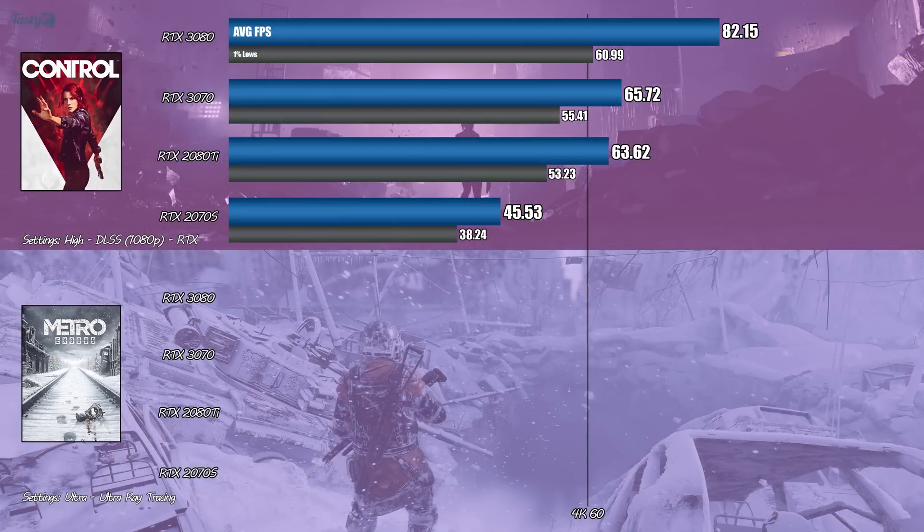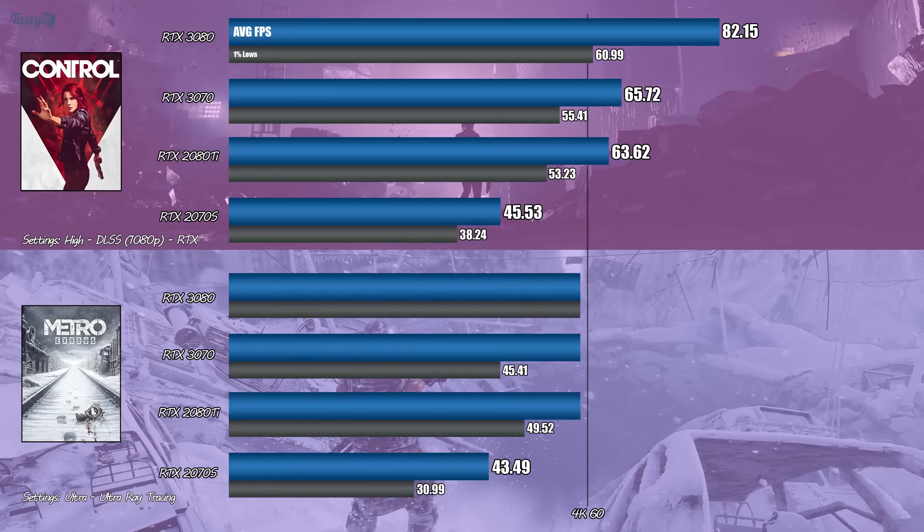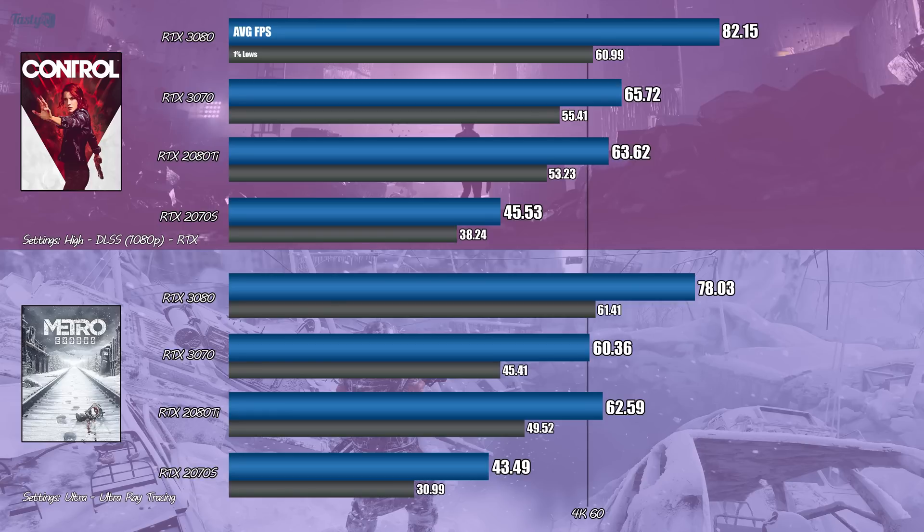Moving on to Metro Exodus — this is in ultra settings with ultra ray tracing and DLSS on. Here's another game where the 2080 Ti beats the 3070, this time by 3.6%. What stands out in this benchmark is the battle for 60fps: the 3080 manages to do so with its 1% lows, whereas the 3070 just barely manages it with its overall average FPS at these settings.